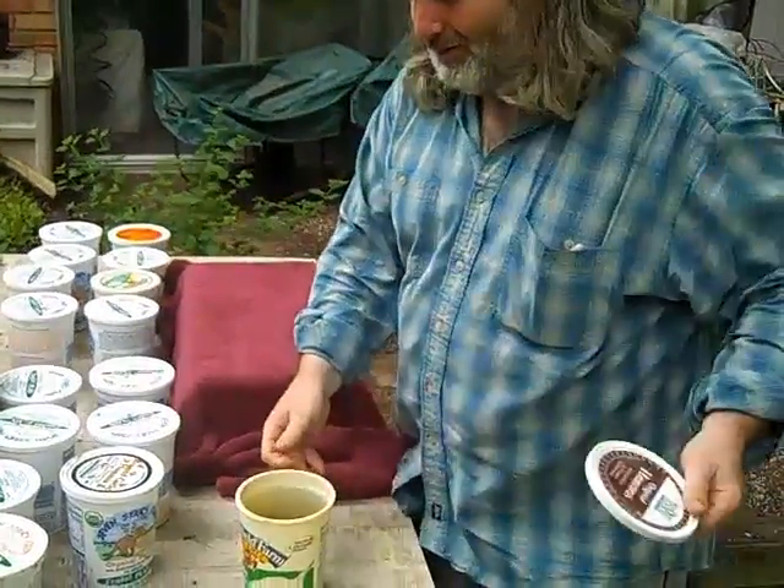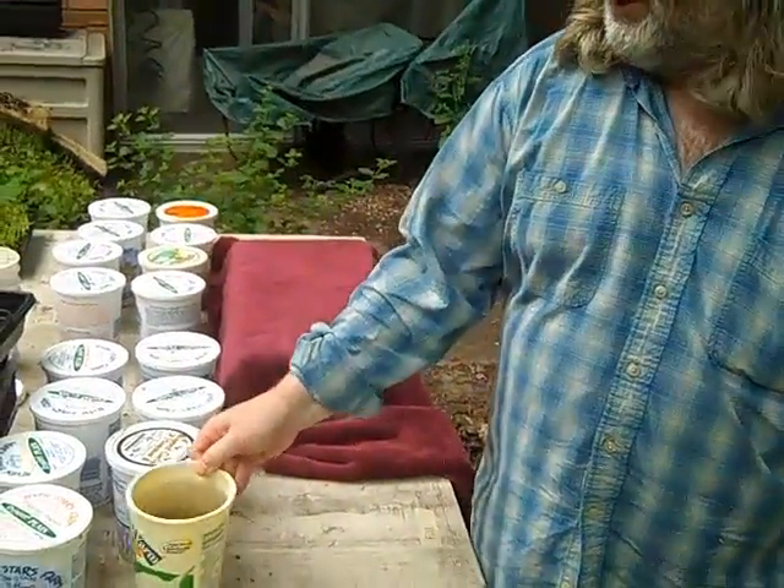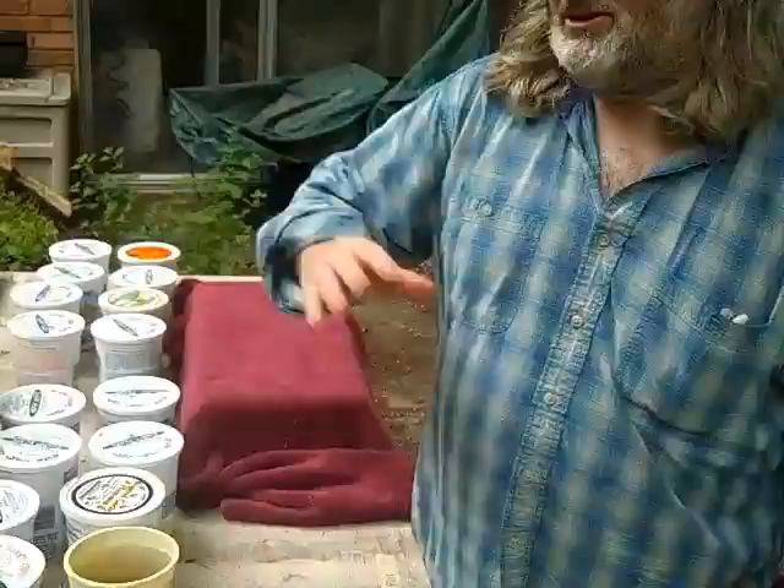This is a pre-soaked seed in these little jars, and then I rinse them out and let them sprout for about a day. I rinse them like you do sprouting — regular sprouting in jars — and then I plant these guys.